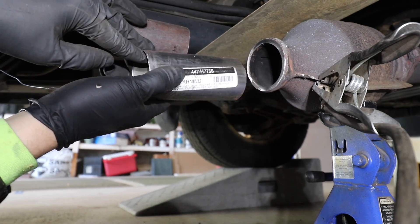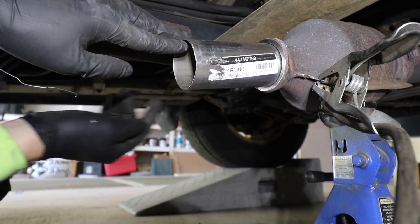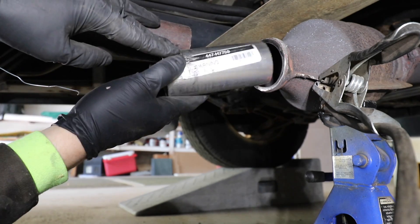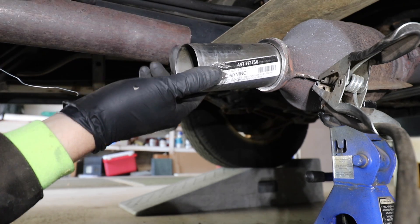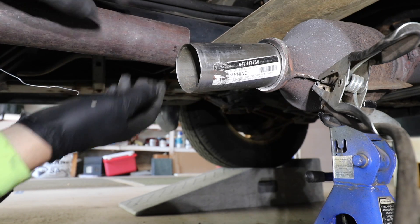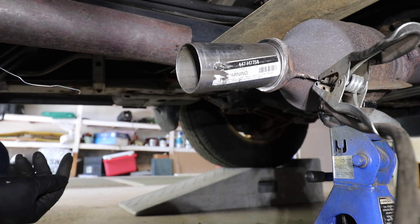I'm not inserting this very far into the cat — maybe a quarter inch — just enough to hold it in place and give it a little bite. You don't want to slide it all the way in because that may restrict exhaust flow, but just a quarter inch lip is not going to be a problem at all. After welding, I'll do another cut on this pipe, put our butt coupler clamp on, weld on a new exhaust hanger bracket, and this job should be finished.